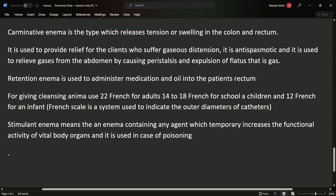Retention enema is used to administer medication and put oil into the patient's rectum. We give retention enema when we want the substance to be retained inside — it may be medication, oil, or any other medication type.